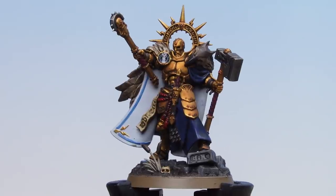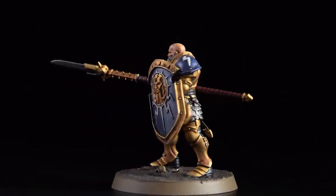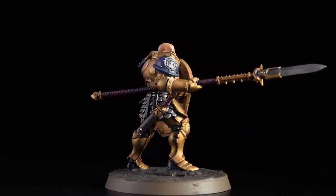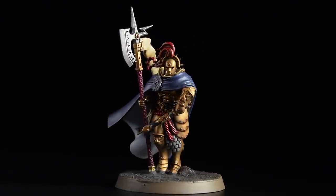With all those base coats, shades, and the basing now complete, our Dominion set Stormcast Eternals are now battle ready. Remember, by following this guide you can easily paint the rest of the Stormcast from this set.